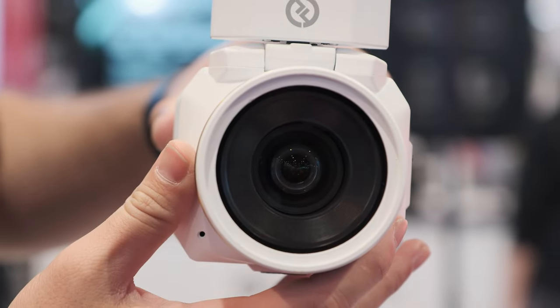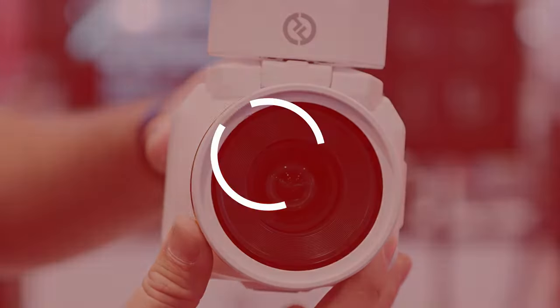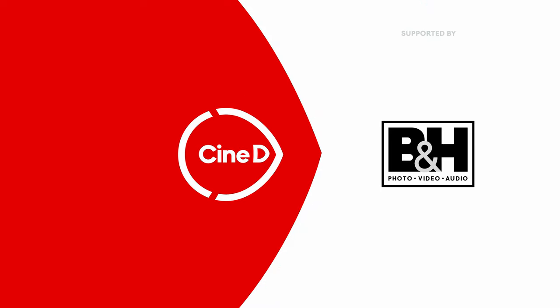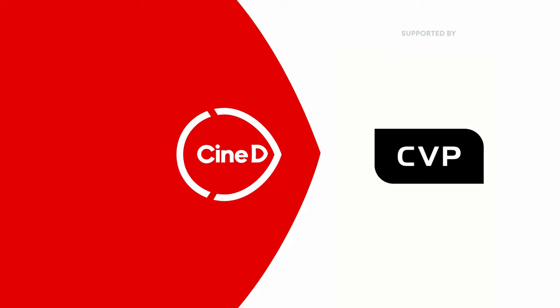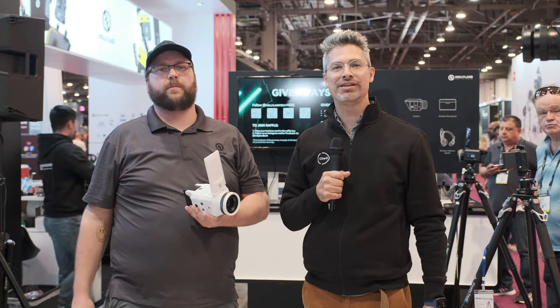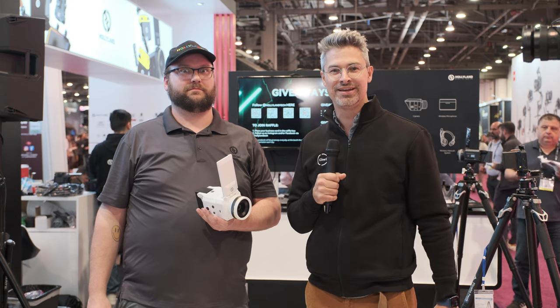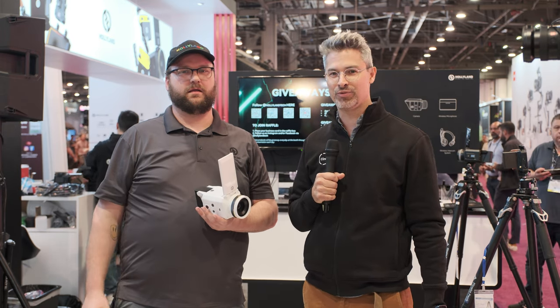This is the brand new Venus camera from Hollyland. This is a CineD Gear News video, supported by B&H and CVP. Hey everybody, Grant Mailer Sheldon here from CineD.com. I'm at NAB 2023, and I'm here on the show floor with Randall from Hollyland.